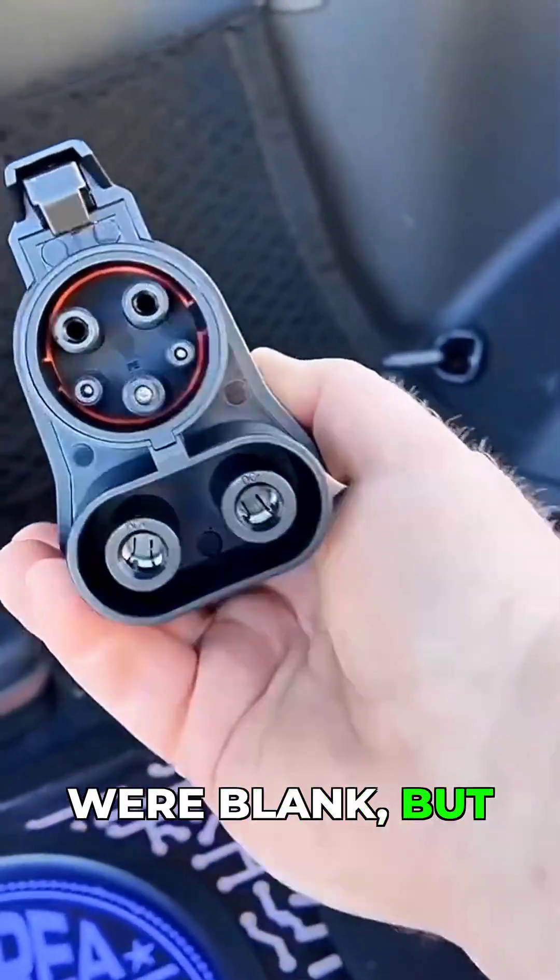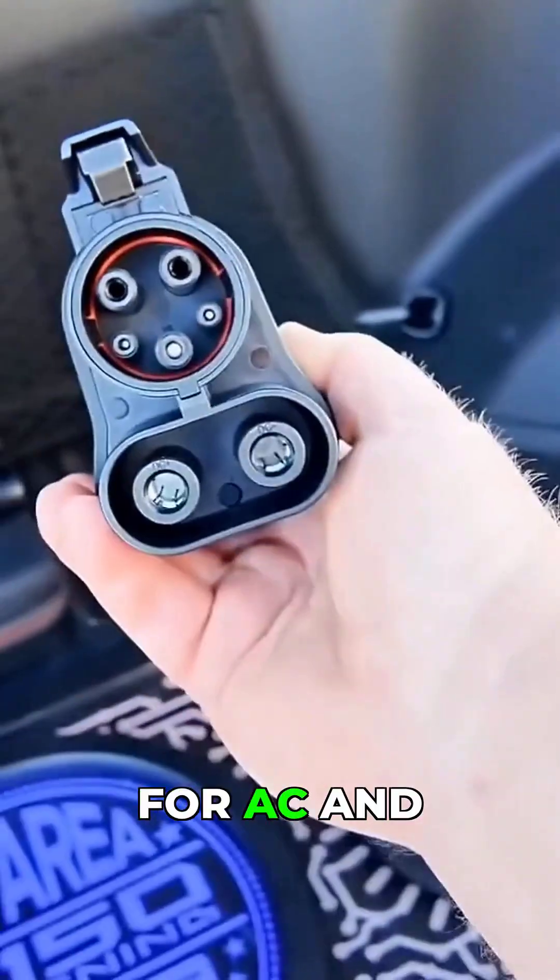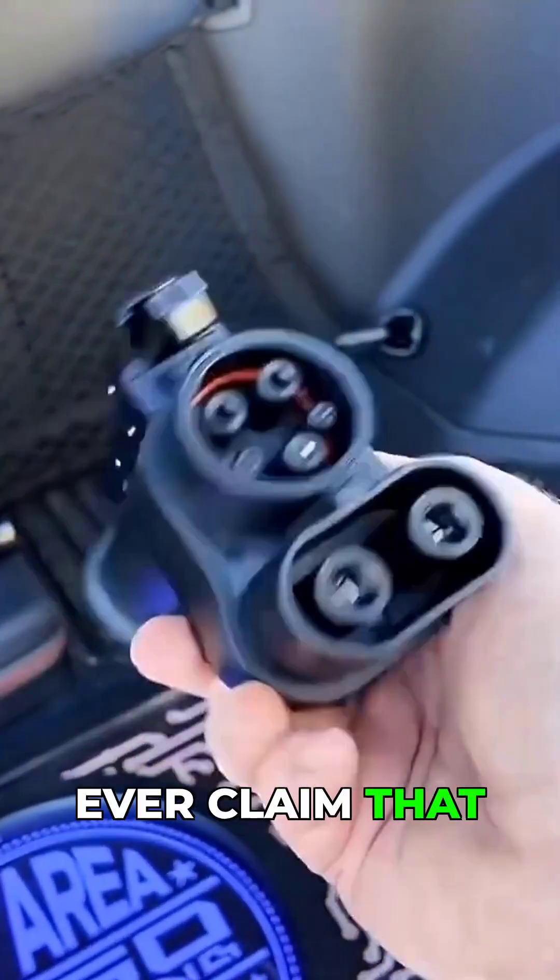I prefer if these were blank, but you can see there is no chance anybody will be able to use this for AC, and no adapter should ever claim that you can.